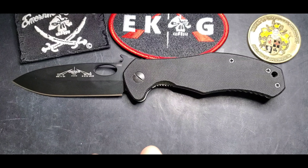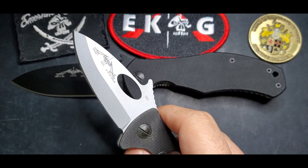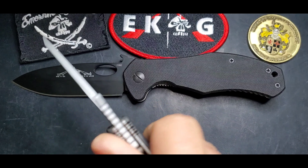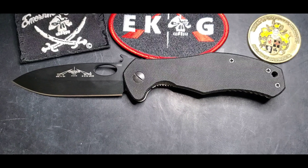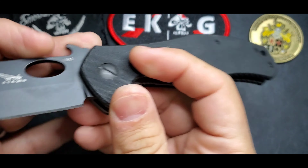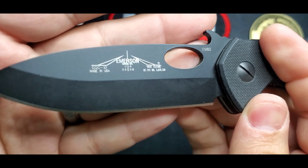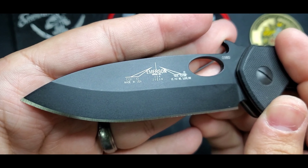Now this blade is basically a drop point, but it's a classic bullnose — like the bullnose Karambi I made a video on. It has a beautiful bullnose look right there, a very utilitarian style of blade.